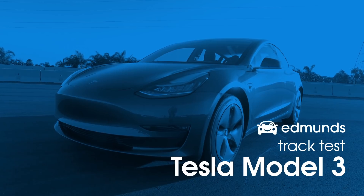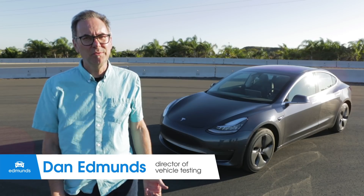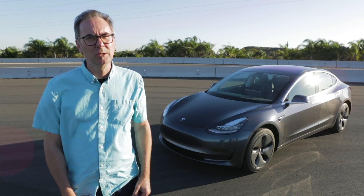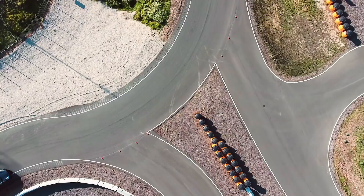This is our new Tesla Model 3 sedan. We've had it a couple of weeks and in that time I've driven it home, taken it shopping, and even driven it up into the mountains for a bit of fun. But what I haven't done is what I'm about to do now — drive it on a test track and see what it can do.